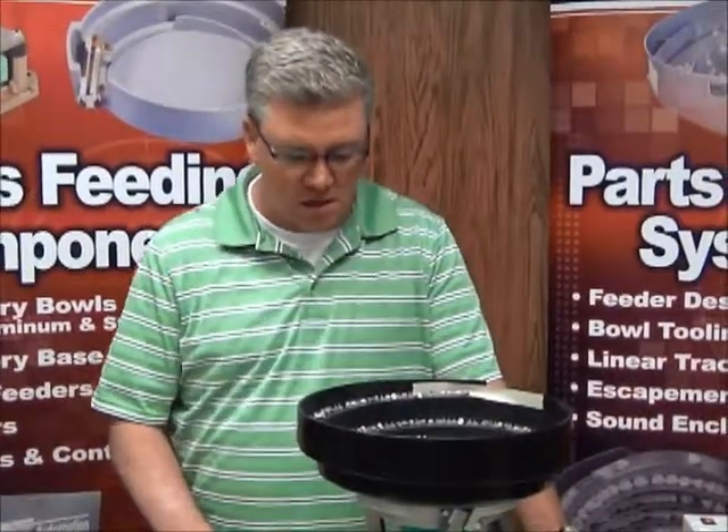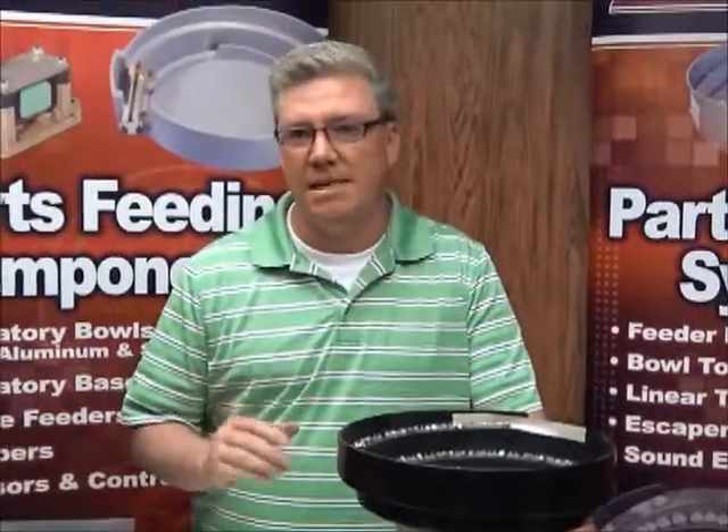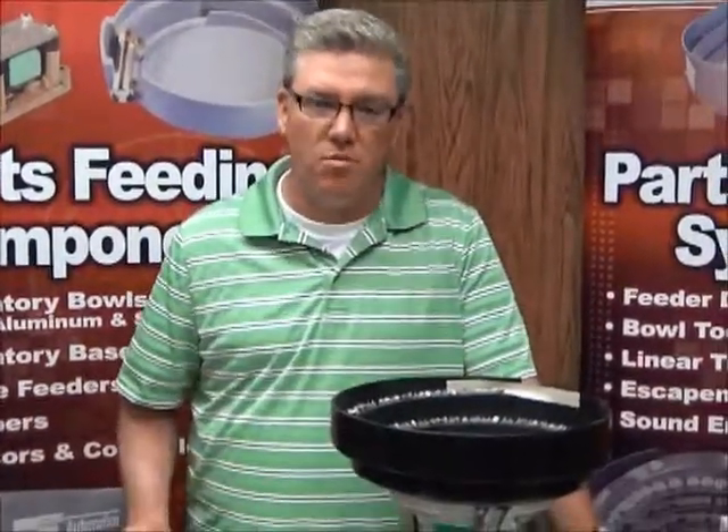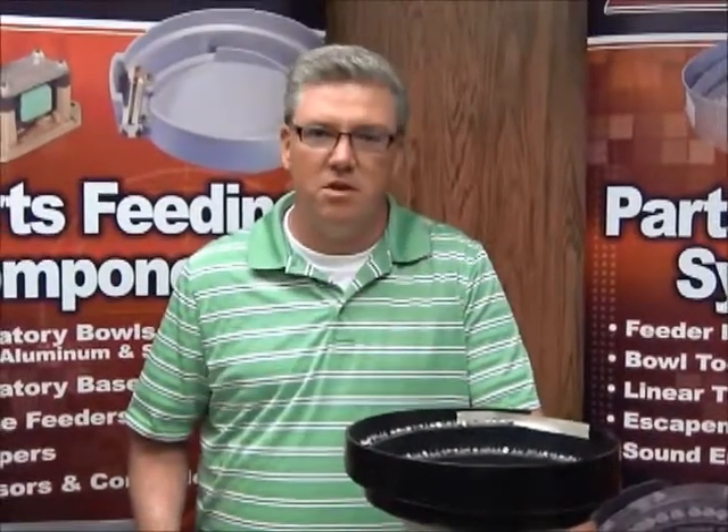The other thing to look for when you're inspecting the feet is: are there any cracks in them? Has the foot flattened out? Because at that point, it's a good time to replace them. It's a relatively inexpensive way to get the performance back into your feeder.